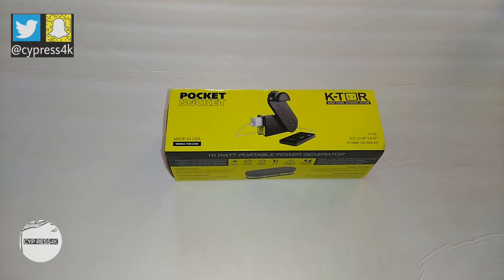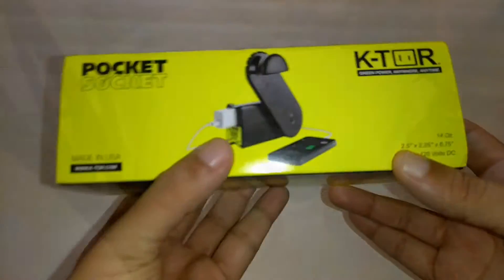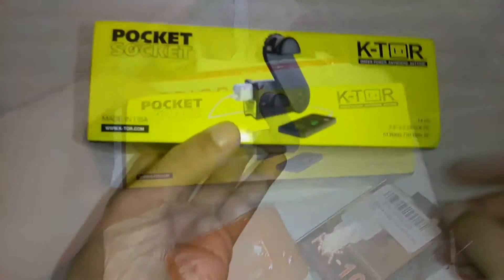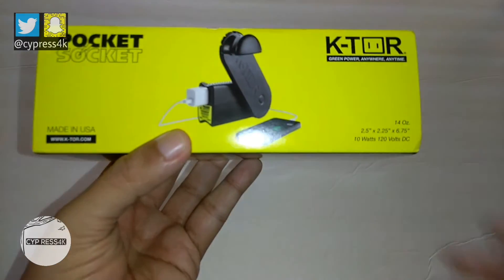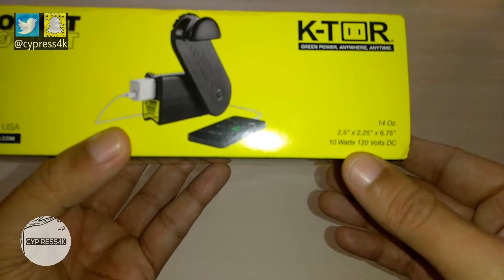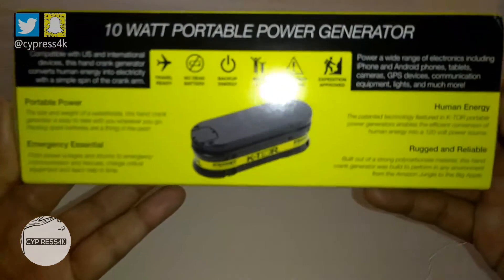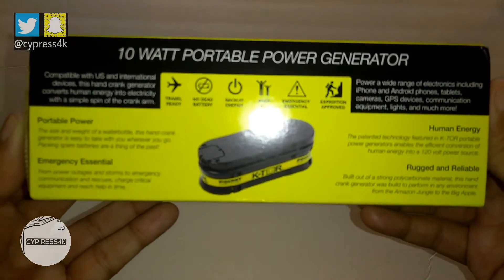Hey YouTube, this is Cypress4k and today I wanted to show you the Ktor Pocket Socket. I got this in the mail the other day. As you can see, this is a made-in-the-USA product. Here are some specs on it — the weight, height, and width. It's a 10-watt, 120-volt hand crank generator. Let me show you the side of the box if you want to take a better look — you could pause it.